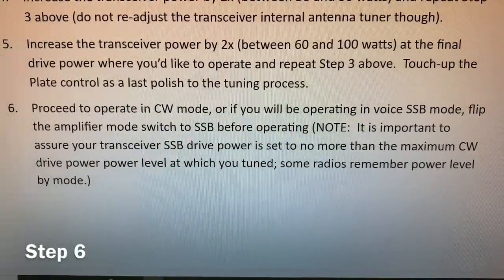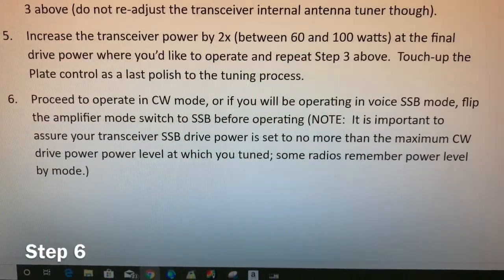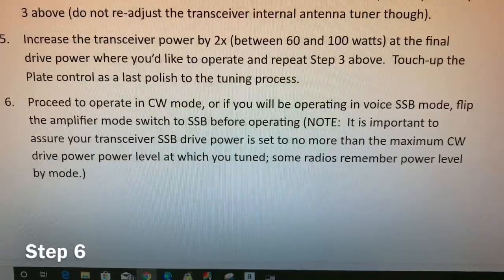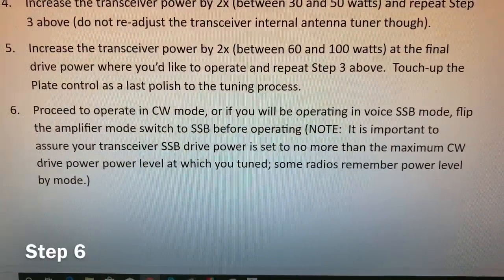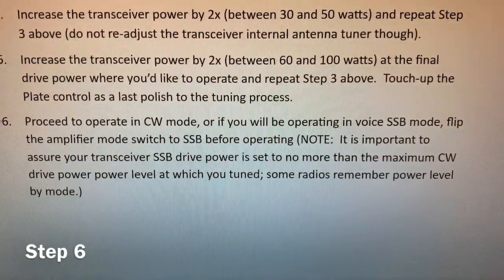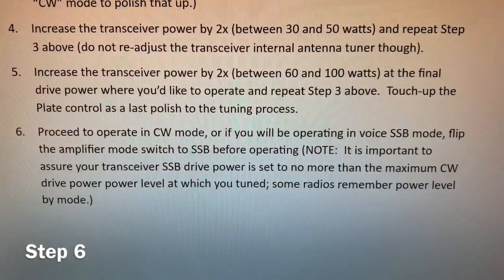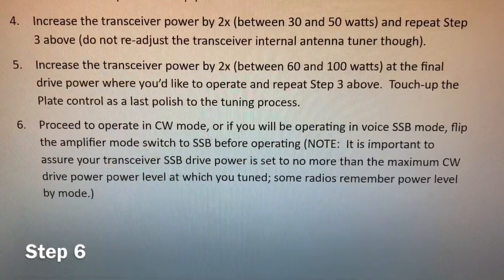Last but not least, step six: proceed to operate. If you're operating in CW mode and using Morse code, you wouldn't change anything — just stay where you are and operate on the frequency near where you tuned. On the low bands like 80 meters and 40 meters, if you move significantly up or down the band you may need to retune. That's not as much of a problem on 20 meters and higher. Always watch your meters.